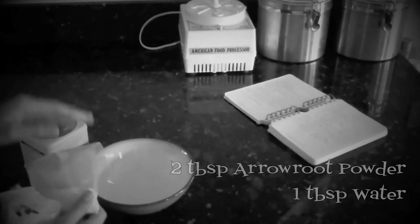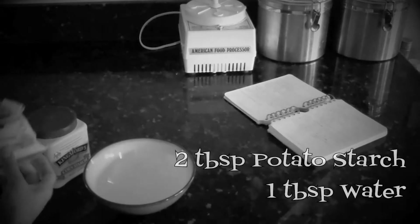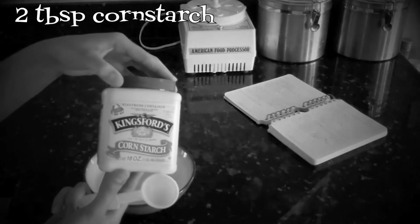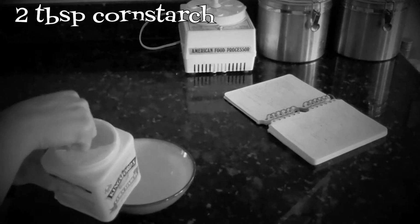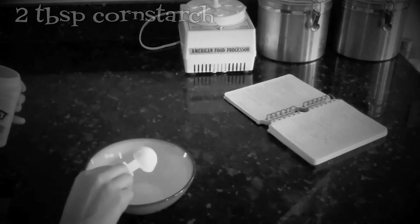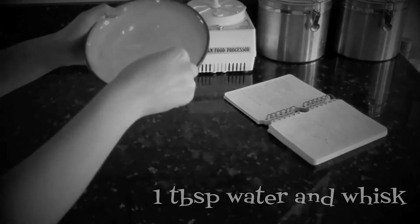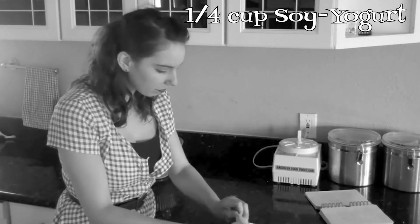For a flavorless binder, try using arrowroot powder or potato starch. Cornstarch works just as well — make sure to whisk with water until thick. Soy yogurt is another option as well.